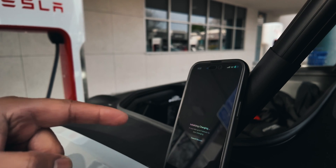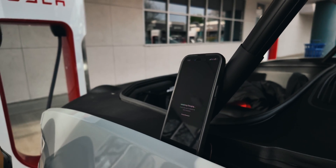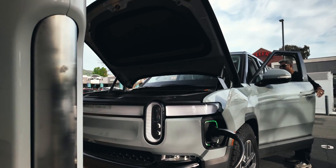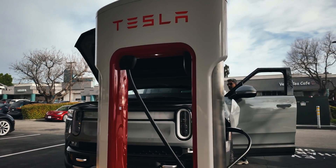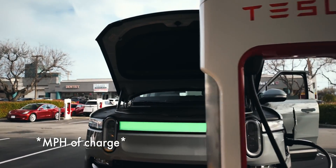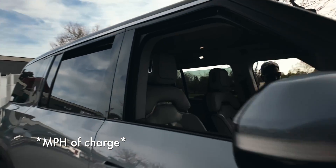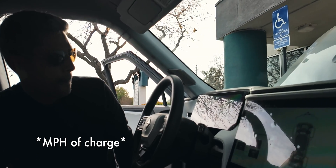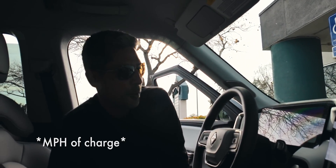I heard it — there you go. It's initializing and it is charging and it is ramping. 268 miles per hour, 295, 309, 323, 350. There we go — 353, 354.